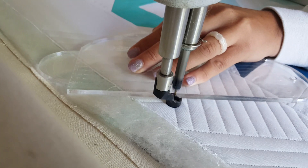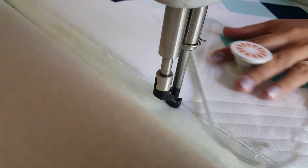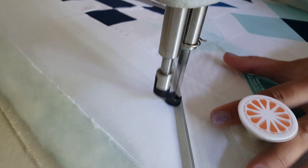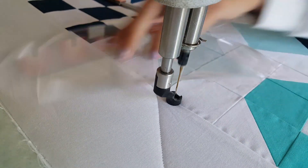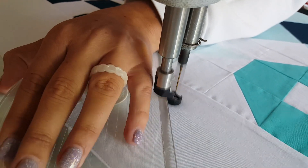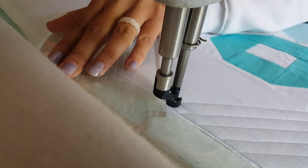Once I stitch that first 45-degree line, I fill in with straight lines all evenly spaced about a half an inch apart. By doing that and alternating the direction, I end up with this really cool woven look. I continue that process working my way around the border, stitching these triangles and then filling them in with those straight lines.